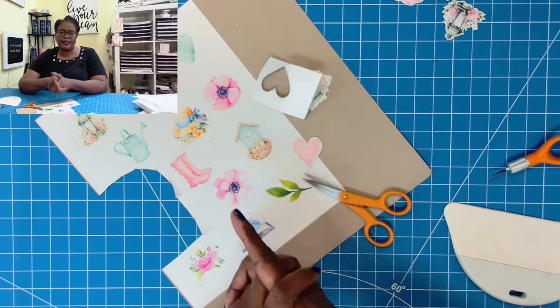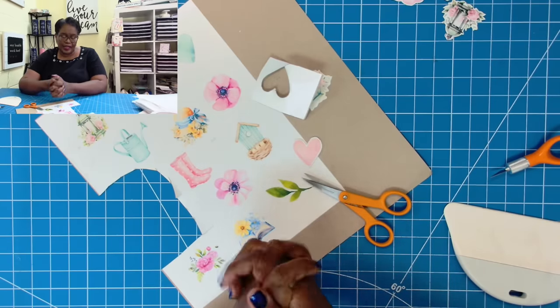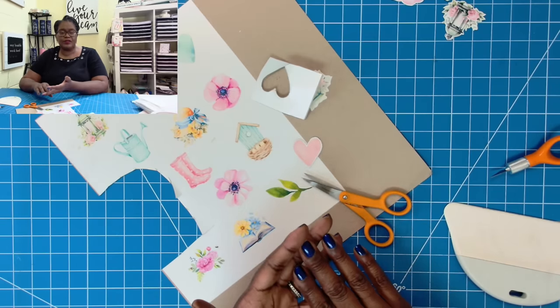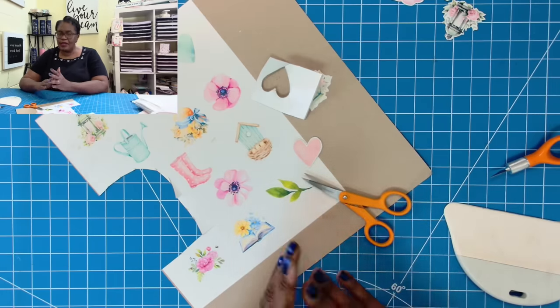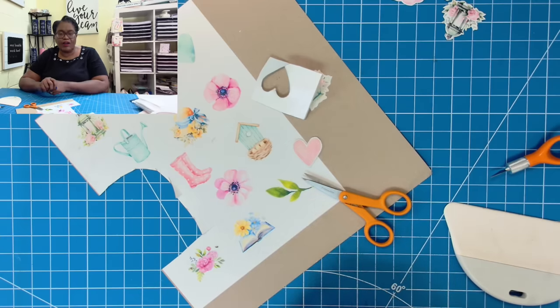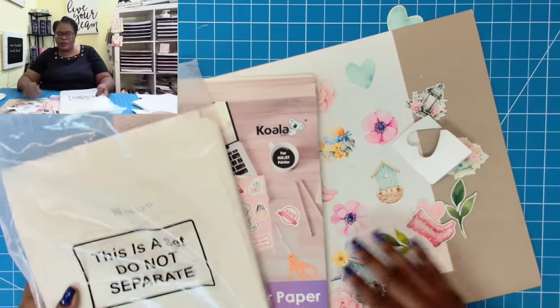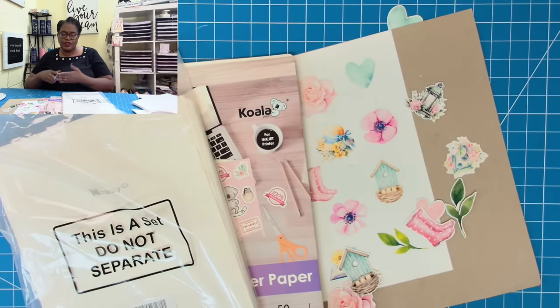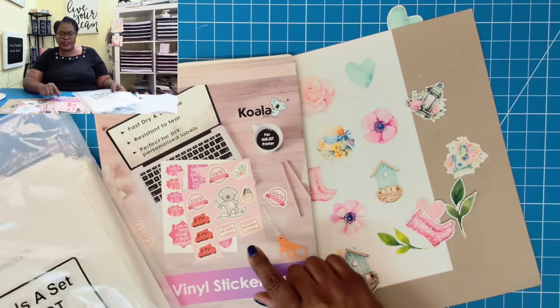If you want these images, head on out to my website and grab them. It'll be a free download until Friday, April 12th at 4 p.m. Eastern Time. So if you want them, make sure you head out there and grab them before they are gone. I hope that you have enjoyed this fun, quick, and easy way to make your own chipboard stickers using sticker paper.